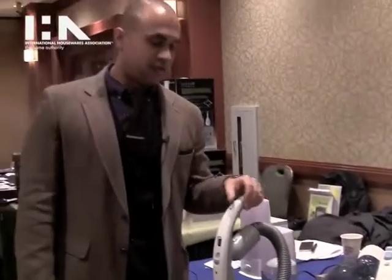Another nice feature about this vacuum is that it has a multi-stage HEPA filter. So it keeps all those pollutants and particulates out of the air when you're vacuuming. So you can be sure that everything's clean and sanitized when you're done.